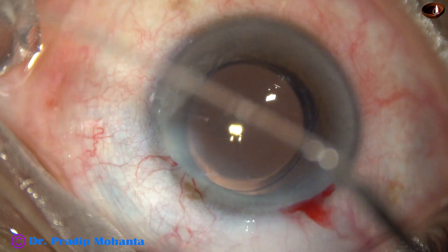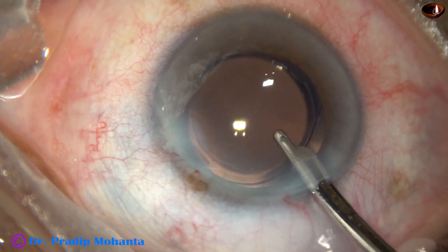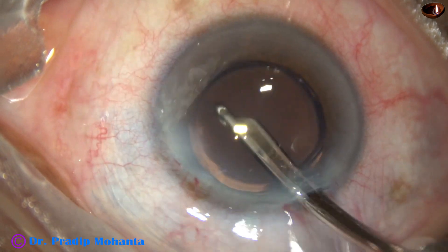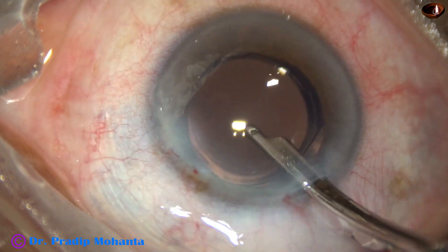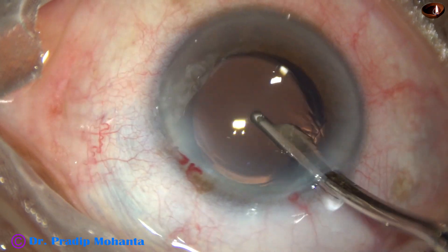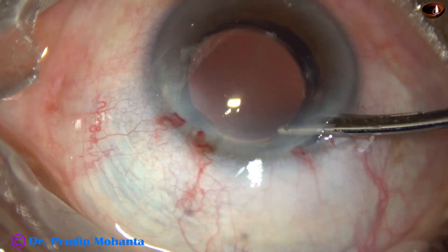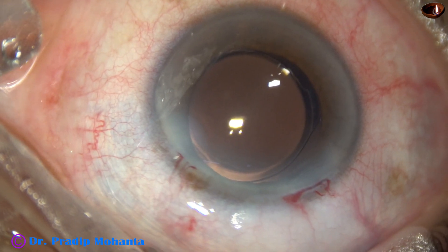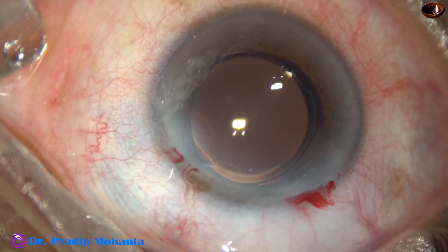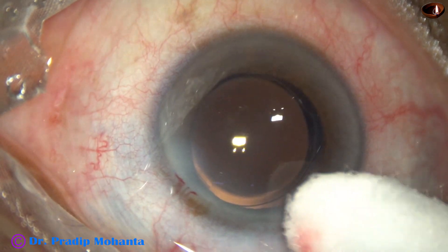The side ports are closed by hydrating corneal stroma. Final lavage of the anterior chamber is done. The anterior chamber is formed very nicely, integrity of all the wounds is checked, a few drops of moxifloxacin are applied over the ocular surface and the case is concluded.